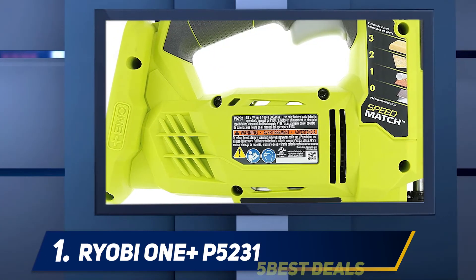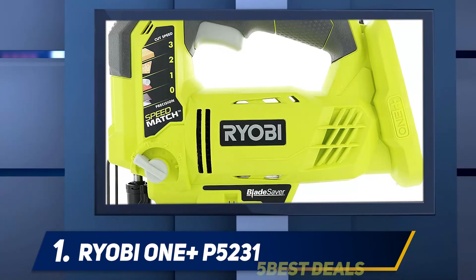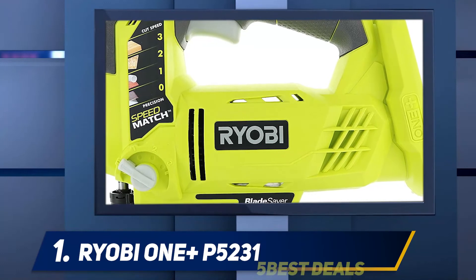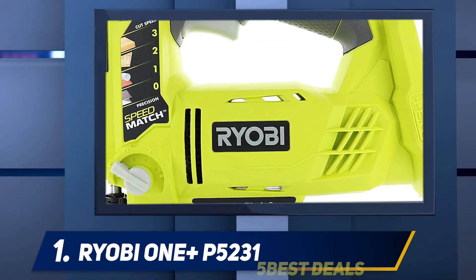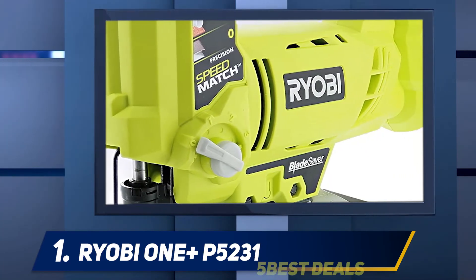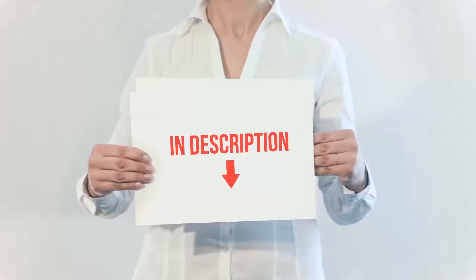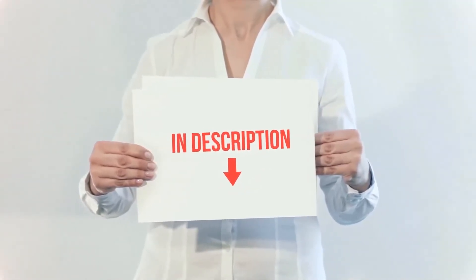When not using a jigsaw blade, you can switch the base to improve the work. This saw enables a trigger lock system by quickly pulling the trigger and pressing the button, allowing non-slip working throughout use. You can focus your energy more efficiently with the help of the trigger lock system.